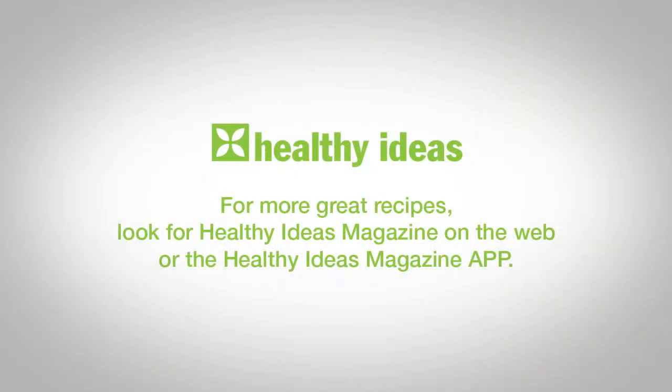These are going to go fast. For more great recipes, look for the Healthy Ideas Magazine on the web or the Healthy Ideas Magazine app for your iPad, Android, or Kindle devices.